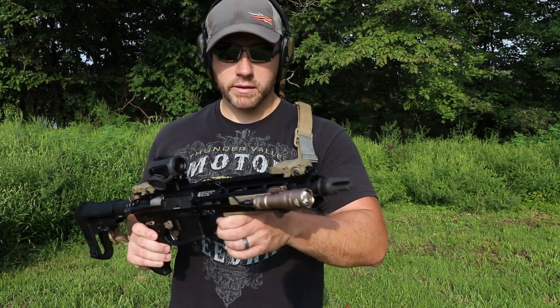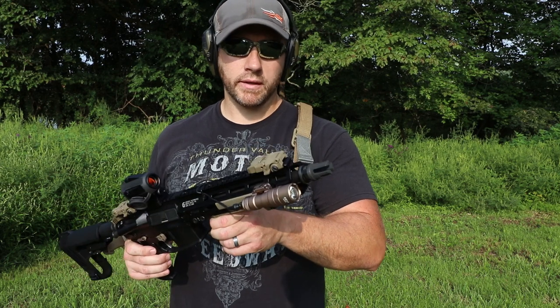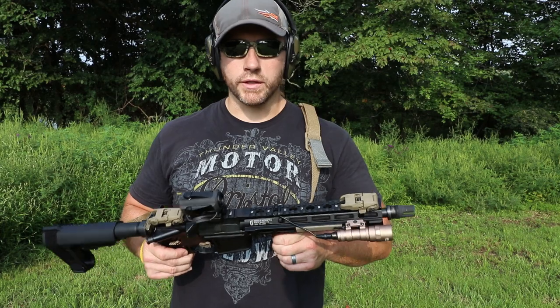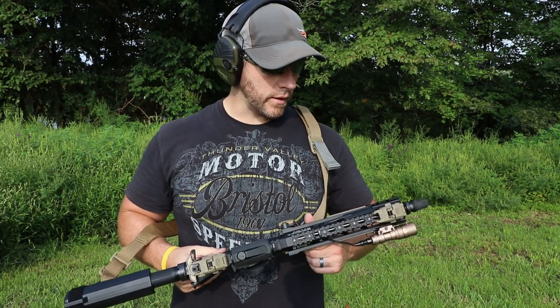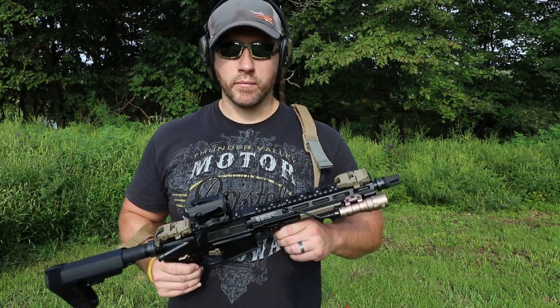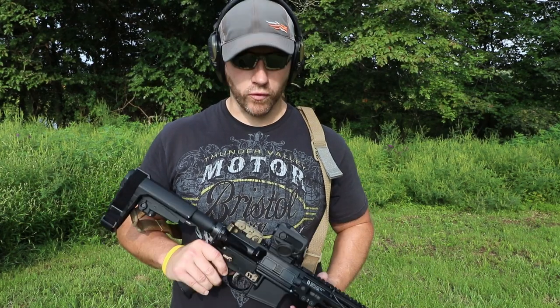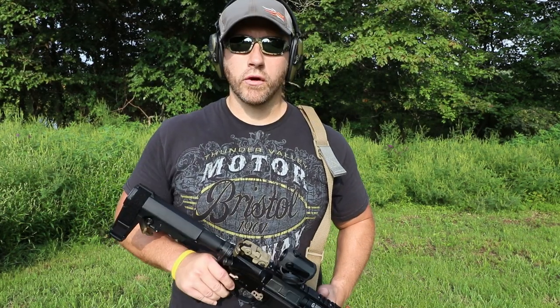Backup iron sights, got a threaded muzzle device here, taper mount for my Rekki 7 suppressor. I'll just do some shooting with the suppressor mounted then some unsuppressed, just to show you guys kind of what it does, how it cycles, how it performs, and we'll just go from there. Stay tuned.